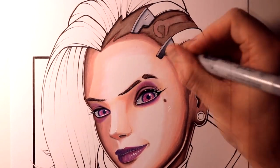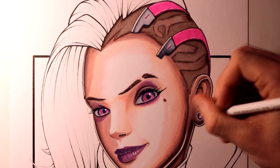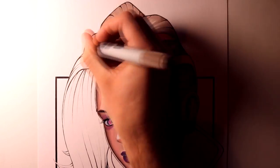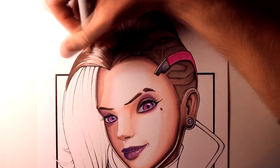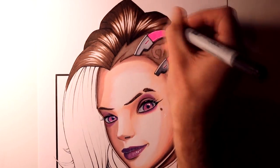With the details of Sombra's face completed, it was then time for me to work on her hair. For the top part of her hair, I started off by adding a base layer of colouring with the Champagne marker. Then I built up a couple more layers with Maroon and Dark Bark. Within the highlighted areas that I left, I also added some streaks of colouring with Lilac and Blush Pink Prismacolor pencils.